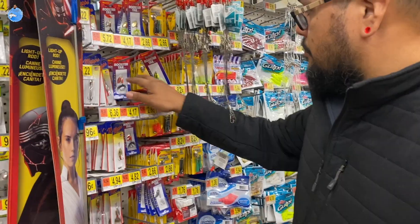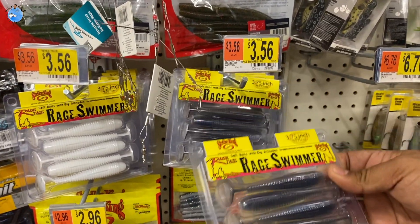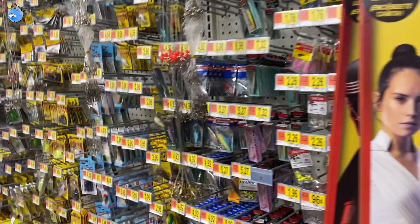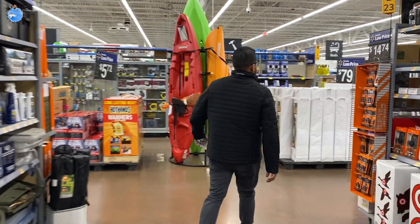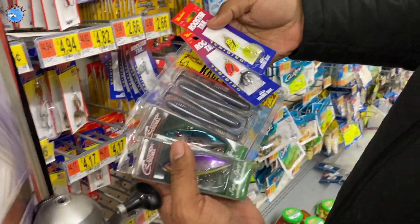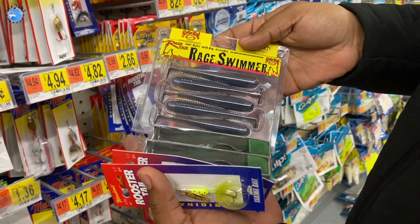We're going to get some rooster tails, $3.56 for the Rage Swimmers — we've got to give them a try. Three different styles of lures that I'm going to be using. This is definitely less than $15.